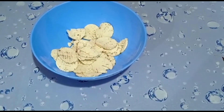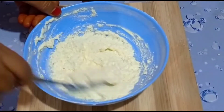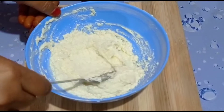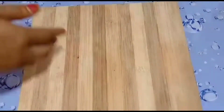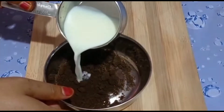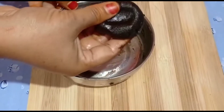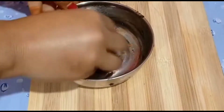I will put the biscuits in the pan. I will put the biscuits on the ground. I will put the biscuits on my hand. Please fill the water.